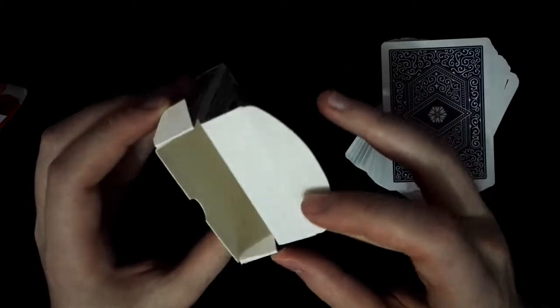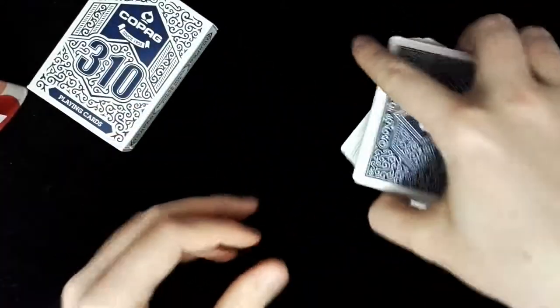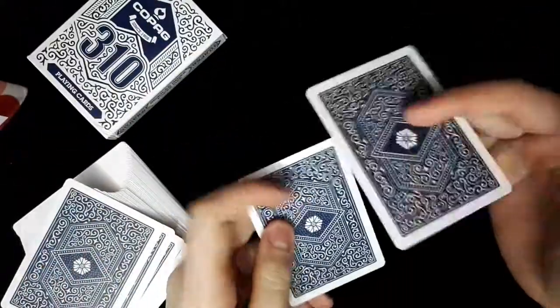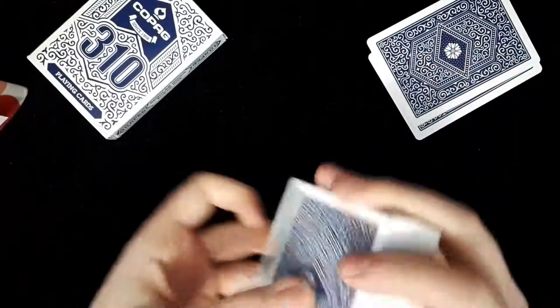Checking the inside of the box — it is completely empty. We do have two extra cards: one double back and one blank card.